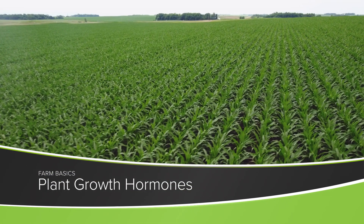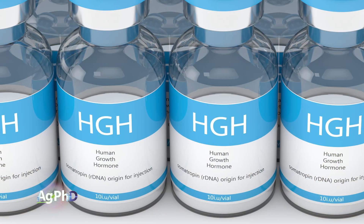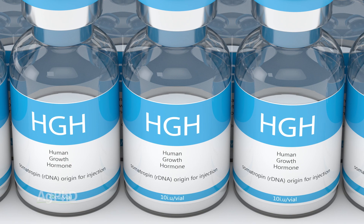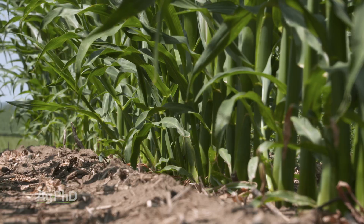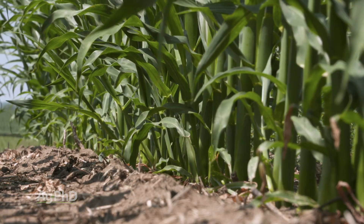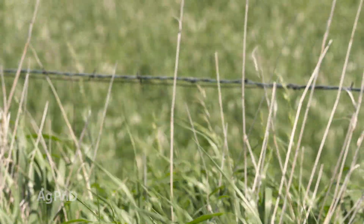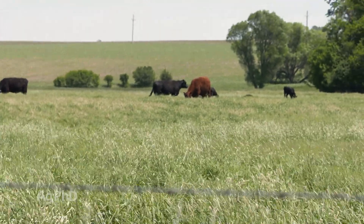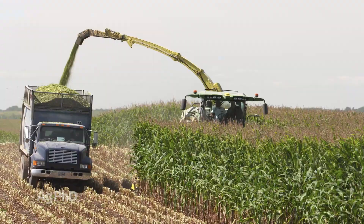During our Farm Basics time today, we're going to talk about plant growth hormones. You may have heard about human growth hormones and how you're often told to steer clear from them — that all sounds bad. But for plants, in certain cases, we do want to use the addition of more plant growth hormones to spur certain types of growth, and that can actually be really good for overall yields and profits.